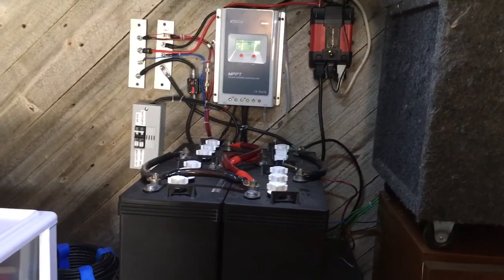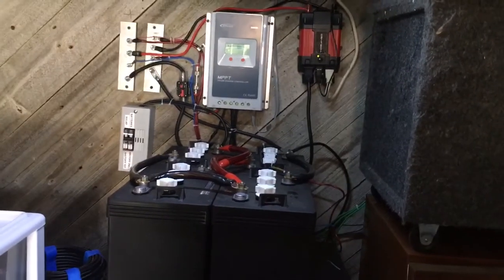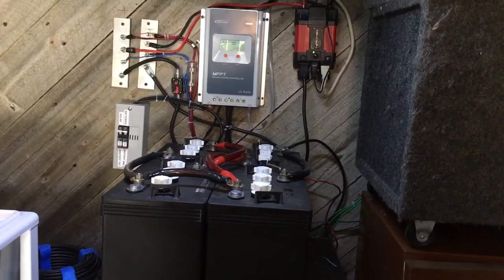Nothing off my house yet — that's to come. I want to make sure everything's done right before I tie into my house and power some things in there.